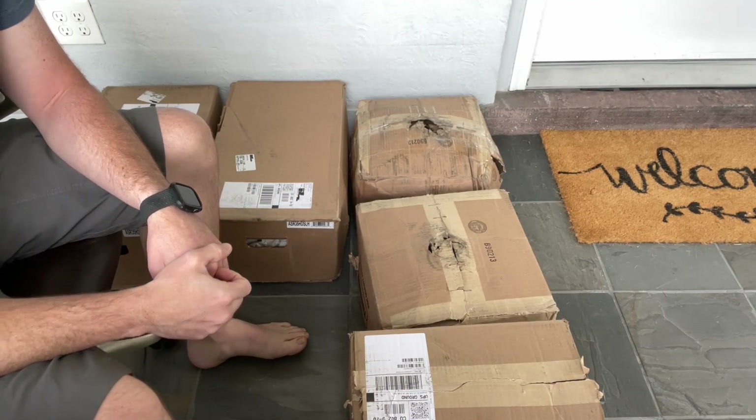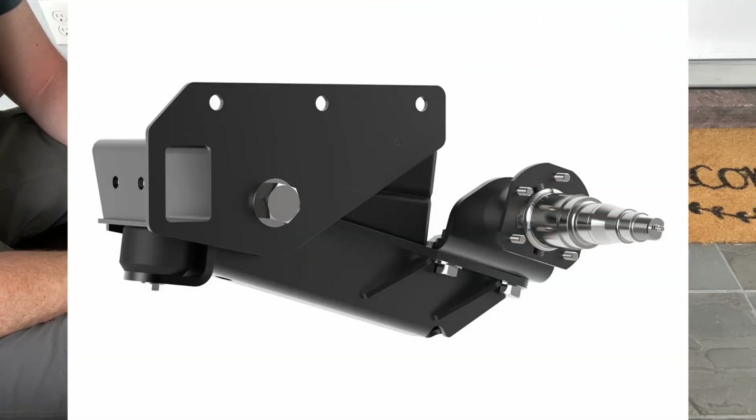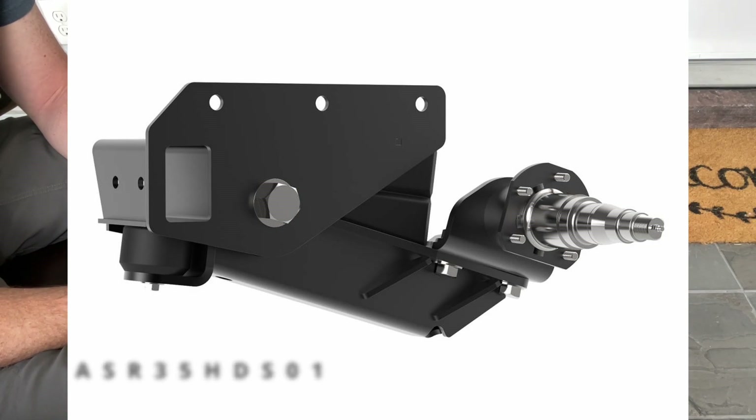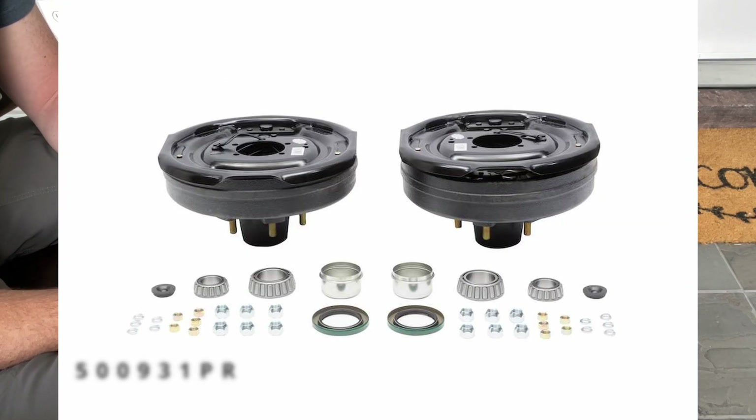Today we're going to unbox the Timbron suspension that I ordered. I got the 3500 axles, standard height, and the electronic brakes.